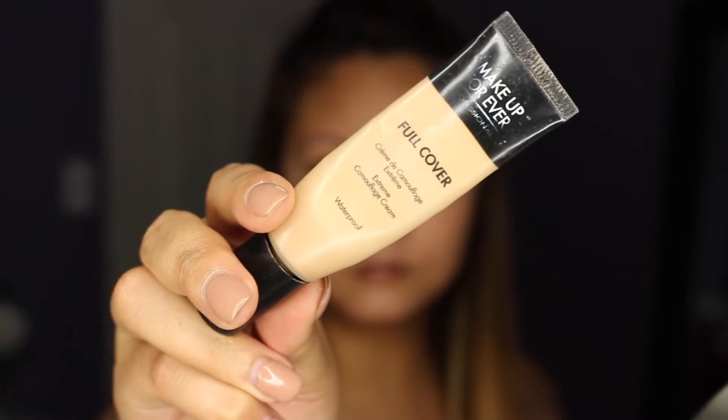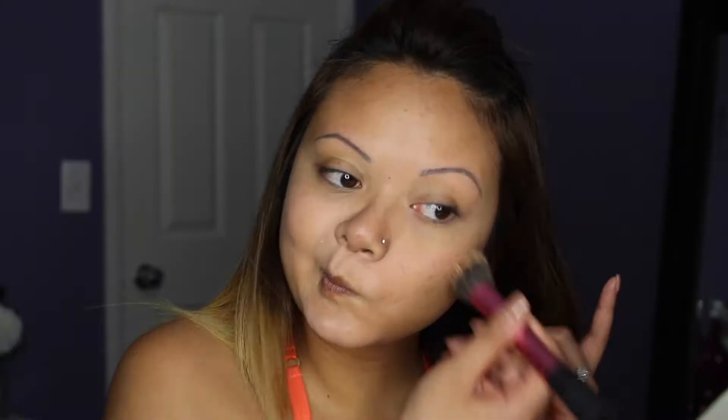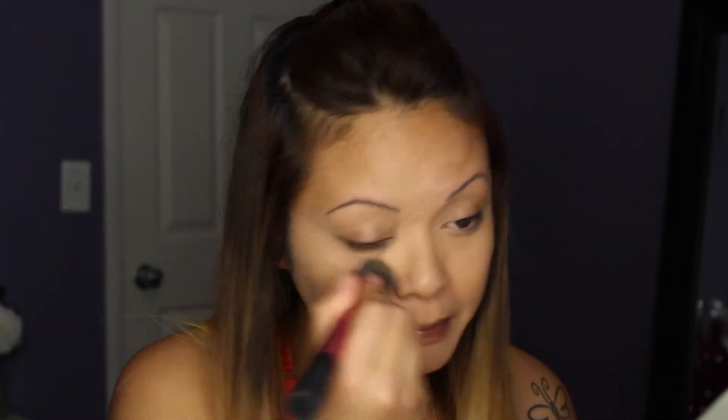I'm using this Graftobian concealer palette, and then using my full coverage Makeup Forever concealer right above that, blending everything out. After doing that I apply my foundation, and if there are any scars peeking out I go back with my full coverage Makeup Forever concealer to touch that up before applying powder. For foundation I'm using the CoverGirl Stay Fabulous foundation — this is my go-to everyday holy grail drugstore foundation, I love it.